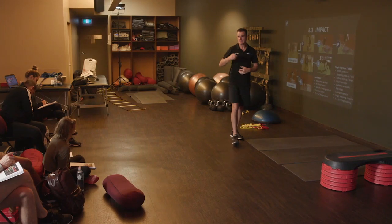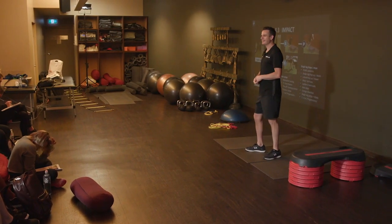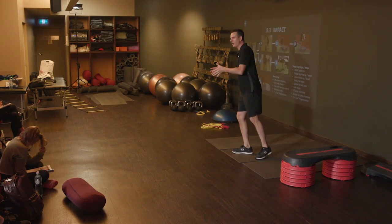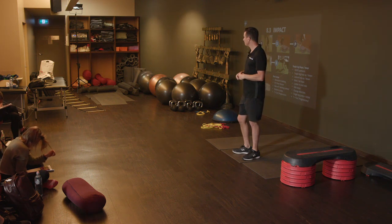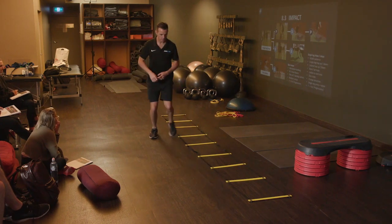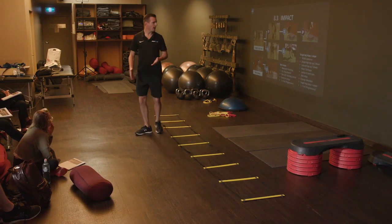That's a huge breakthrough for your client. Some part of your job is psychology — getting their mental health on track about their injury. And you can do that through exercise and repetition just as much as sitting down and having a chat. Their sidestep might be into a square — that might be something they want to aim for so they get the control right.